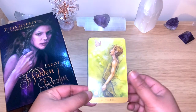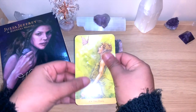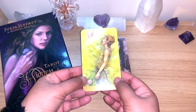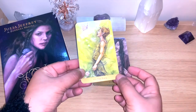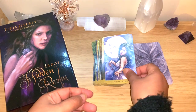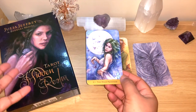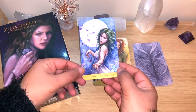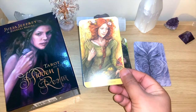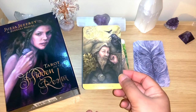It's a tarot deck with all 78 cards, and it's more focused on the face and expression of the figures. It's on the thinner side from Llewellyn, but I like it because it's very easy to shuffle. It's standard tarot size, a little bit shiny on the card name. Going quickly through them — the Magician, the High Priestess — you can see these beautiful expressions. They don't follow traditional imagery right away.